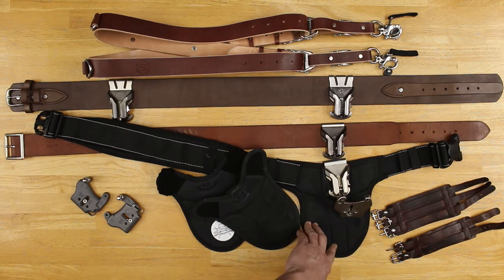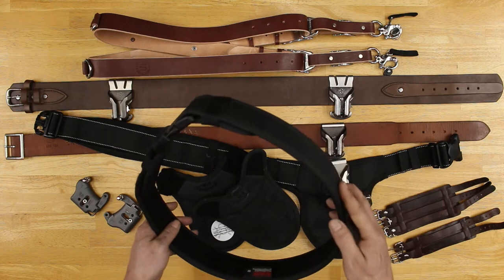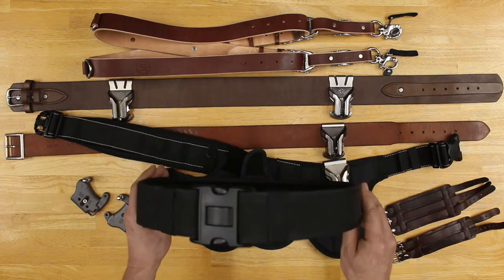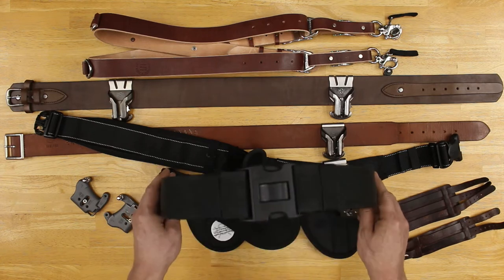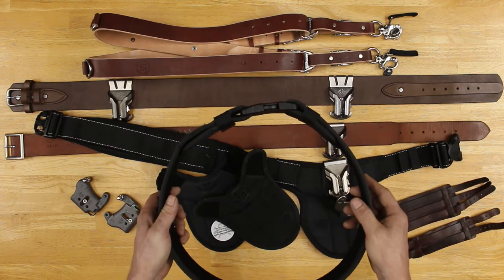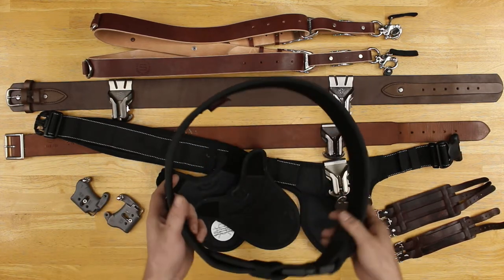Another thing is I'm not a fan of the pads themselves. This is the reason why I went with a ballistic nylon belt — it has a double locking system. You can go Think Tank, low profile, or whatever they're called, you can go with their belts. But this one here is a gun belt, so it's built more durable than your camera photography belts.